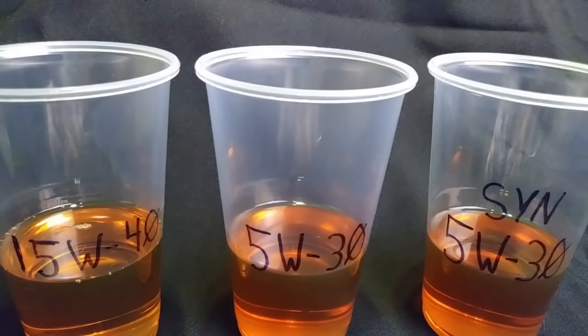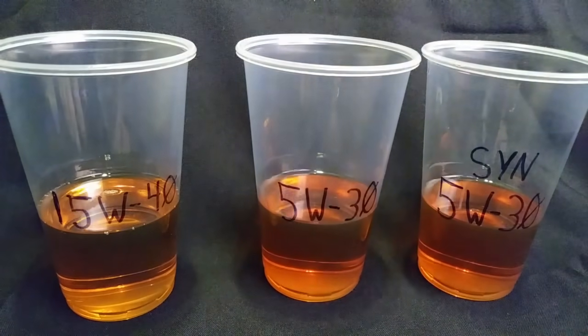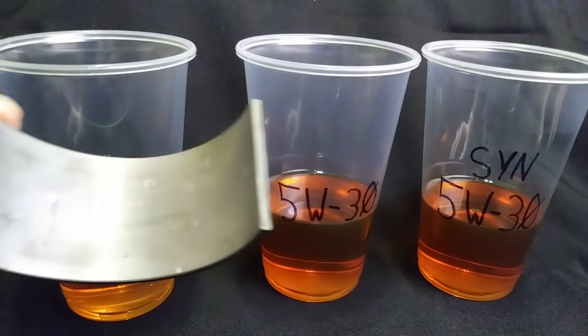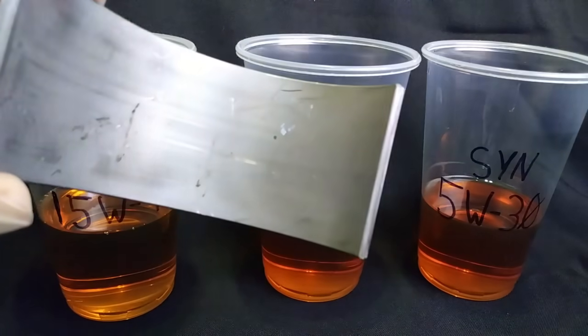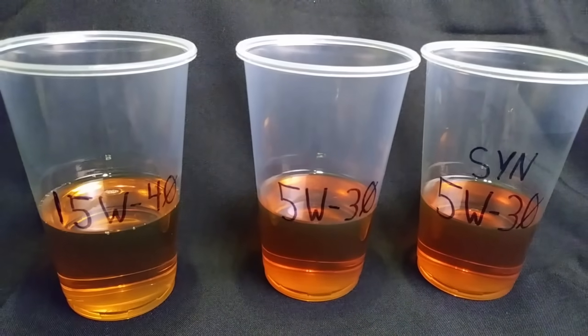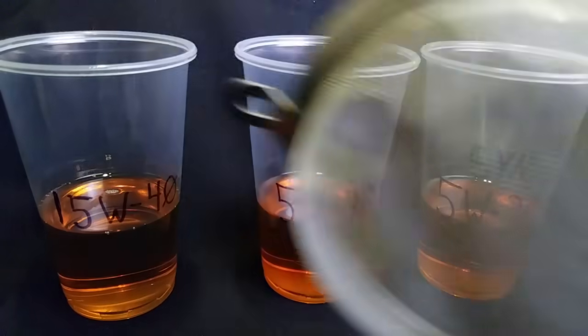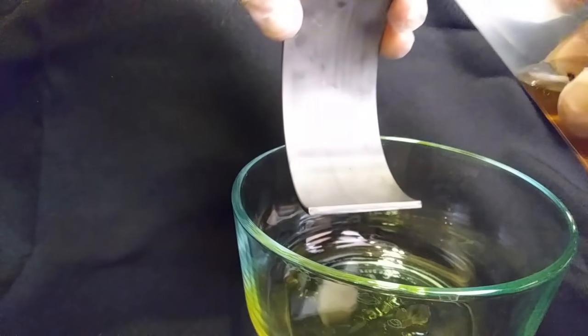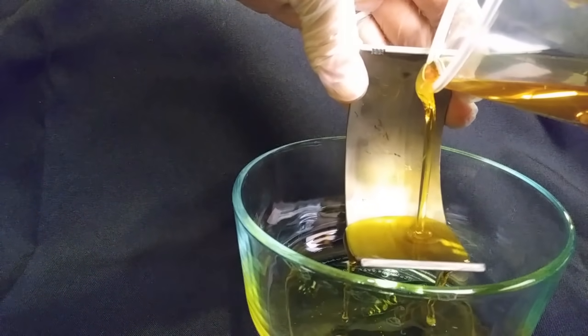That pretty much answers the question of whether you should use thinner oil in the wintertime. Now let's get into that little experiment. What I have here is 15W40, 5W30, and synthetic 5W30. We're going to be subjecting these different oils to different temperatures and seeing how they pour on a bearing — this is a used rod bearing — and also pouring them through a screen into a bowl. The screen is going to kind of simulate your oil sump pickup. The temperature of this oil and the ambient temperature in the room is about 65 degrees.